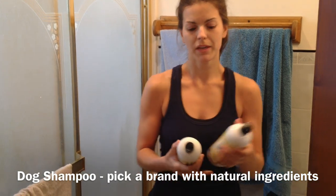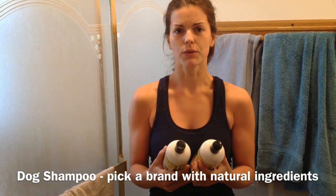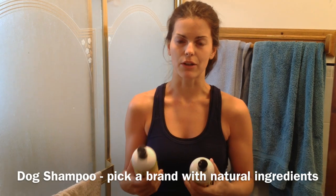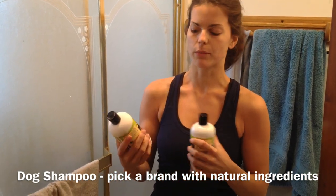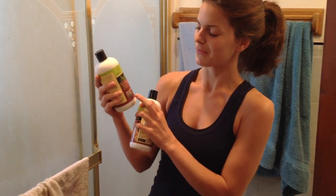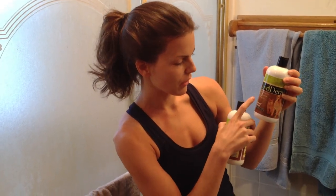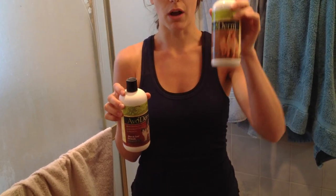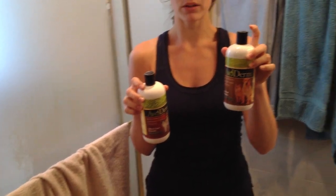I've used a couple different shampoos on Trooper specifically because he has itchy skin, so I've always looked for things that are natural and have some kind of soothing ingredient like oatmeal or avocado to help soothe irritated skin, especially in allergy season. I switched into Avoderm and used the Skin and Coat formula. There's also this oatmeal formula with a soothing, calming formula. From experience, this one is awful in terms of lather ability — it does not spread well, so I waste a lot. The other one is creamier and lathers up really nicely, so I'll switch back to that one.